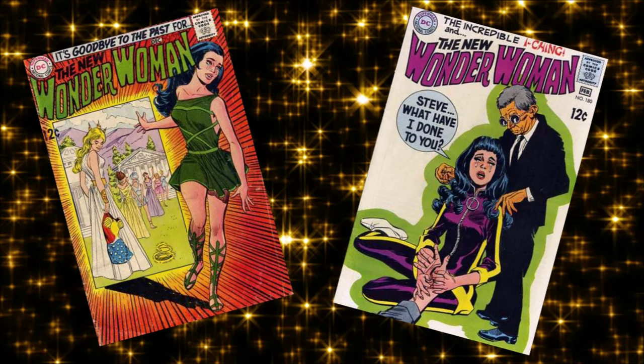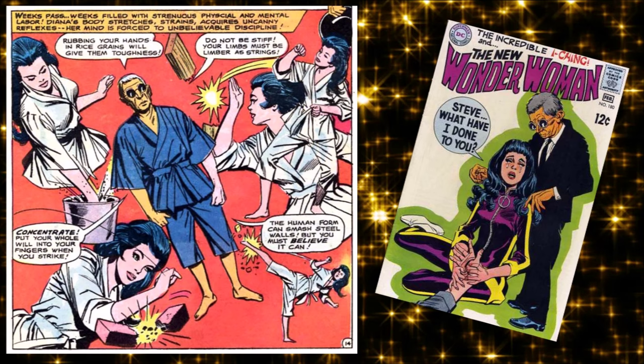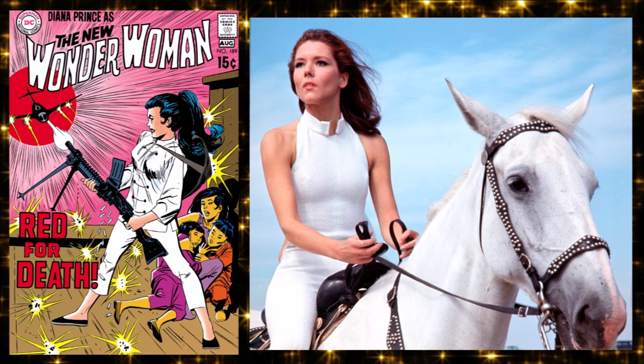In a huge 180-degree change, Wonder Woman is told the Amazons have to leave Earth — called back to the source — and she has to come with them. She says she can't leave Steve Trevor, so they take away all her powers and her Wonder Woman identity. She just becomes Diana Prince, the woman, completely depowered. In that same issue she meets martial arts master I Ching, who teaches her kung fu and espionage.